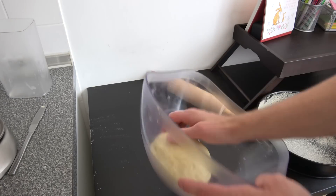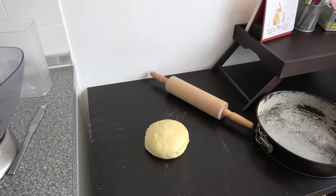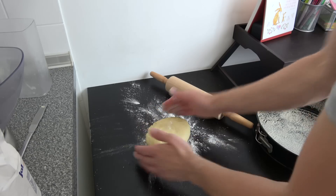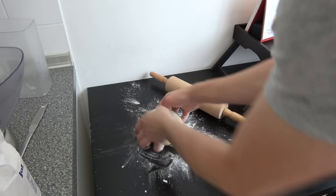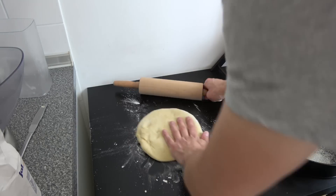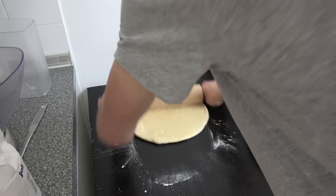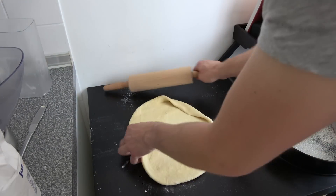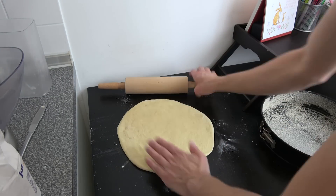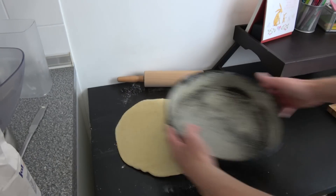Here's the dough again — now we need to roll it out to the size of the baking tray. Use some extra flour on the table so it doesn't stick while you roll. Treat it like a pizza and make sure everything is smooth — no valleys or mountains in the dough. That should look about right.